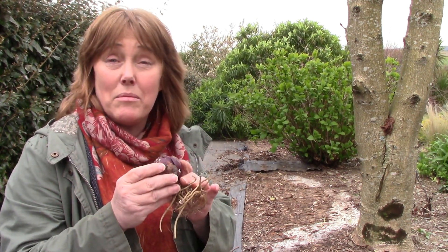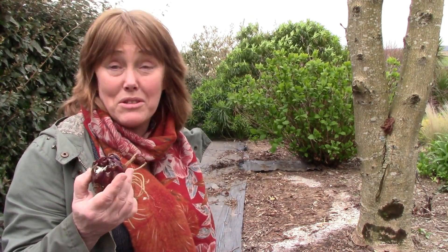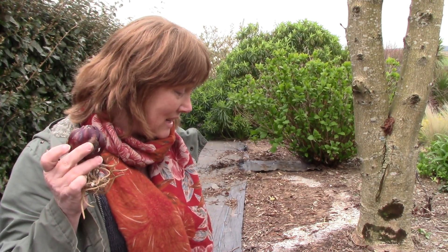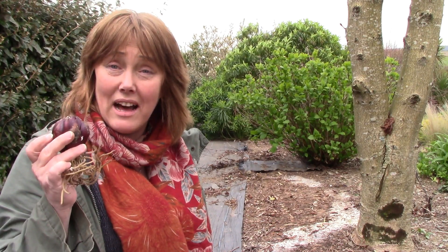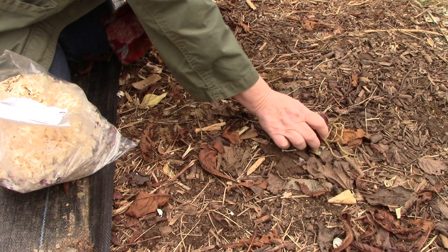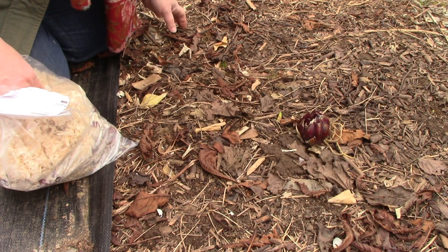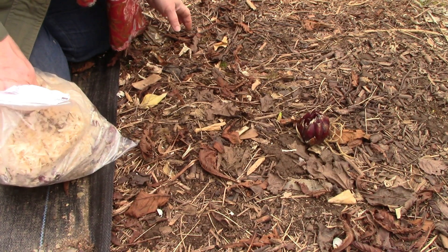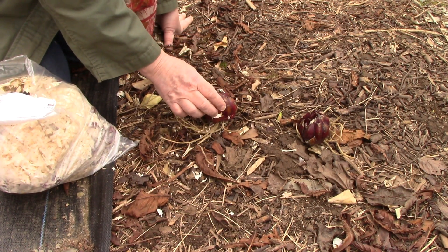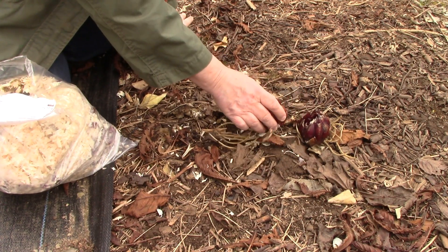You may also have come across Martagon, Easter lilies, or Tiger lilies — also great lilies — but the two main groups are the Asiatic and the Oriental. Lilies need a well-drained, fertile soil, and very importantly they need a lot of sunshine — at least six hours a day.